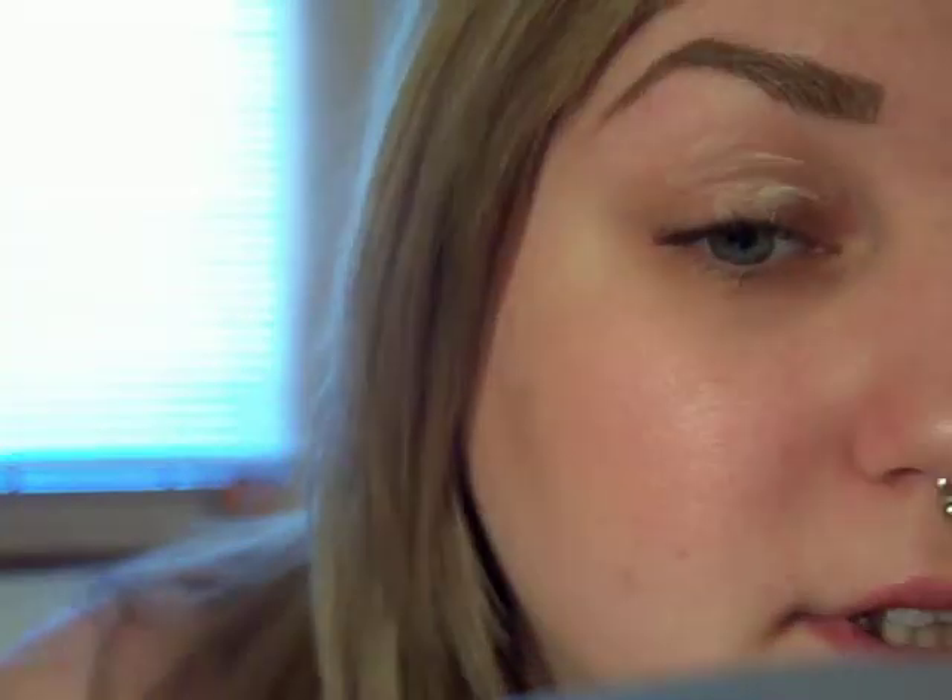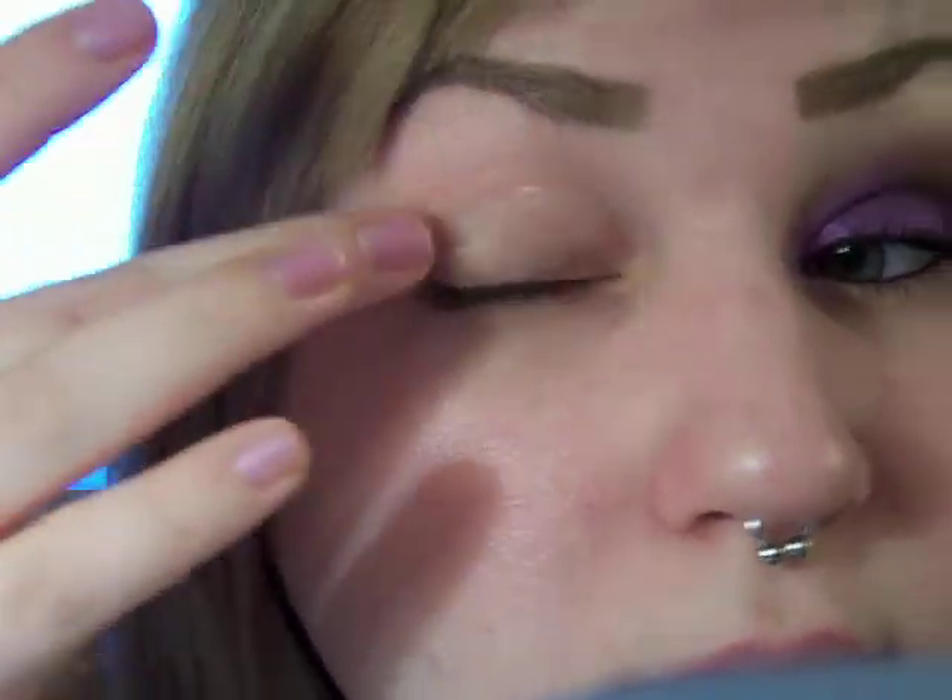Of course, Urban Decay Primer Potion — and it just rolled away somewhere.